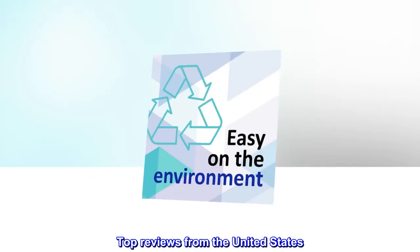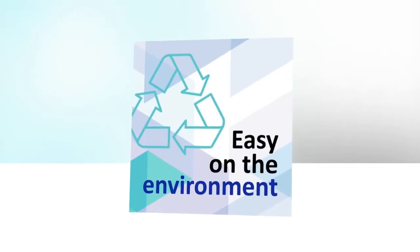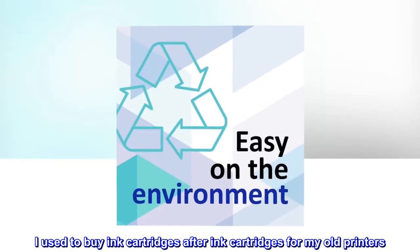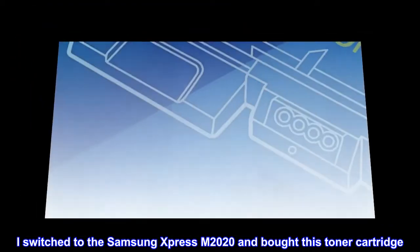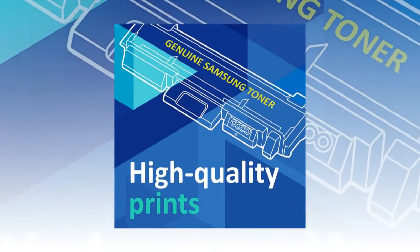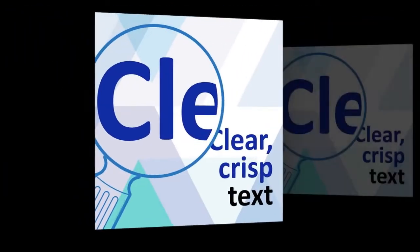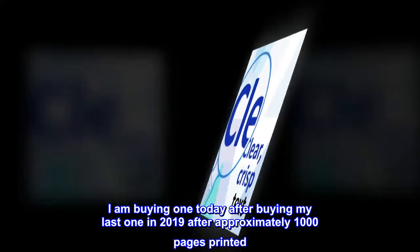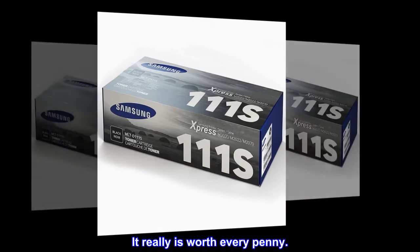Top reviews from the United States. Worth Every Penny: I used to buy ink cartridges after ink cartridges for my old printers. I switched to the Samsung Xpress M2020 and bought this toner cartridge. I would never go back to inkjet cartridges. I am buying one today after buying my last one in 2019 after approximately 1,000 pages printed. It really is worth every penny.